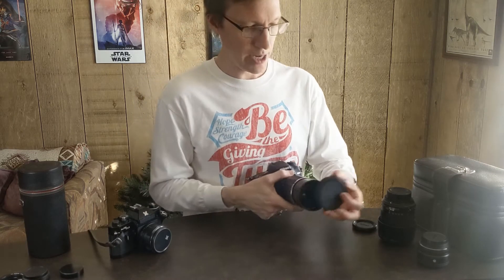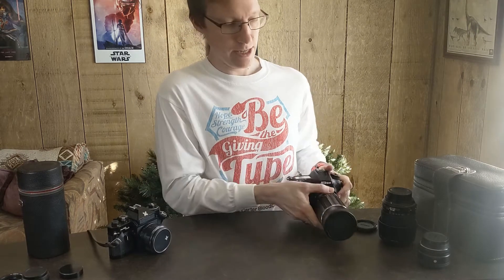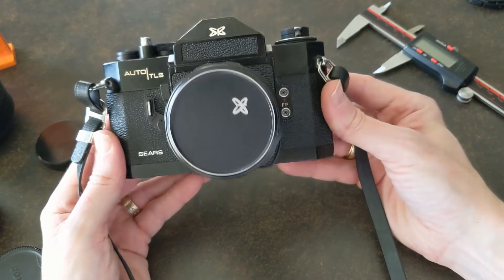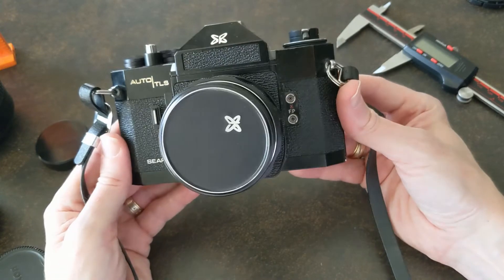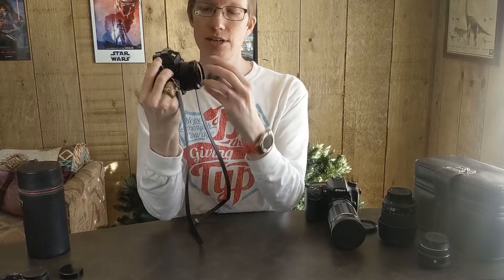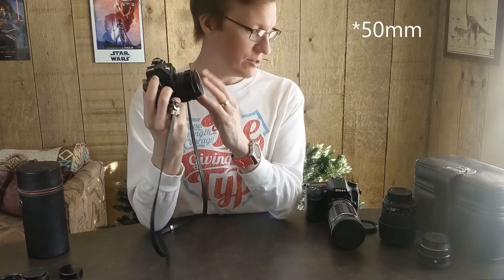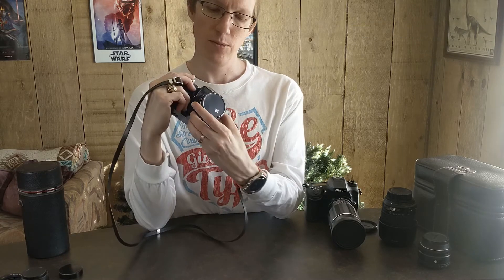So how did I find all this out? I got this old camera from my dad. I was down visiting and he said he had this old camera from the 70s. This is actually a Sears Auto TLS camera — a really nice film camera, all very manually controlled, big manual focus lens. It's a 55mm fixed lens with what looks like a 1.4 aperture.